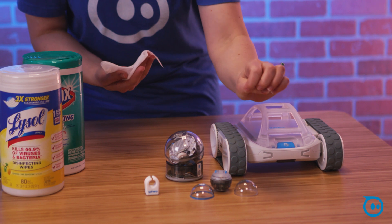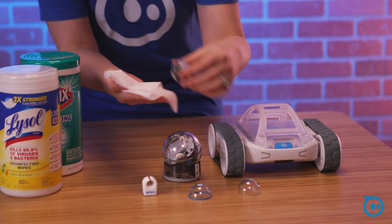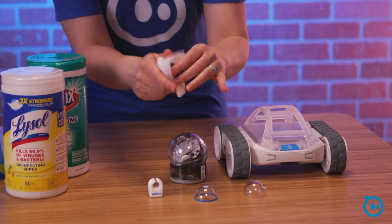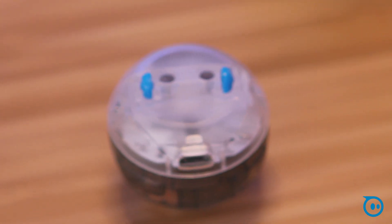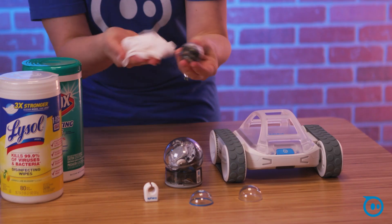For Mini, you definitely want to pop off the shell and wipe both the inside and the outside of the shell before you let it sit out to dry. You can definitely wipe down the inside of it with a wipe. There's a small port that you need to be mindful of, and you don't want to let too much liquid get in there — but the wipes are okay for that as well.